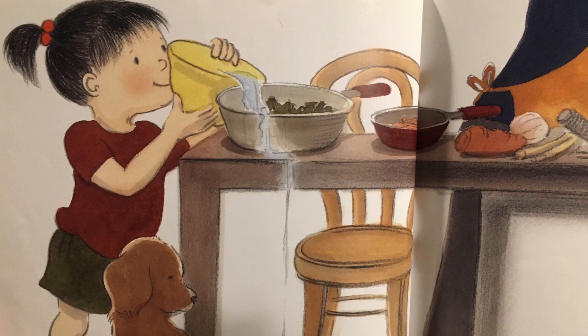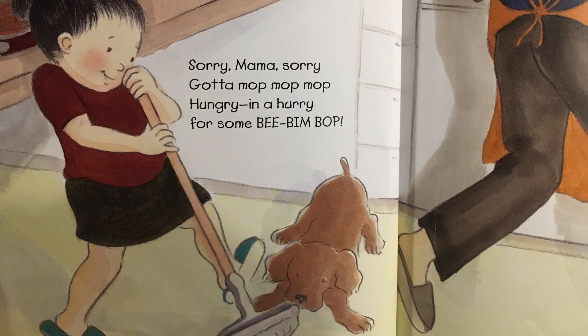Spinach, sprouts, and carrots, each goes in a pan. Let me pour the water in. Yes, I know I can. Sorry mama, sorry, gotta mop, mop, mop. Hungry in a hurry for some bee, bim, bop.